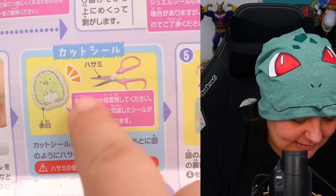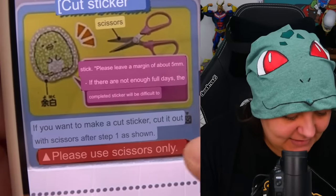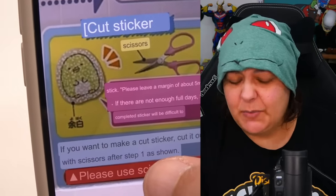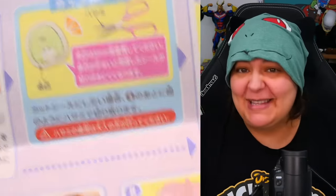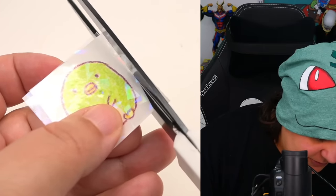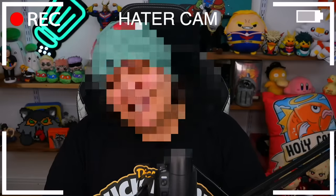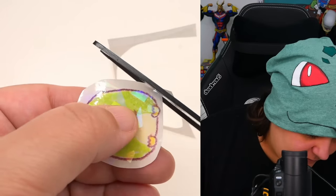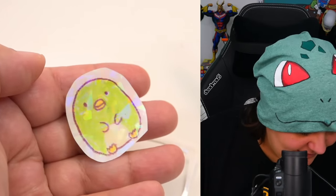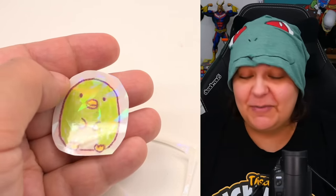The instructions say to cut it out and leave a little margin. I'm going to leave a pretty big margin because I don't want to mess this up. We're going to cut all the way around with a pretty generous margin. Look at the holographic on this - now this is supposed to go transparent. I don't know how it's going to go transparent without losing the color, so this is going to be very interesting.